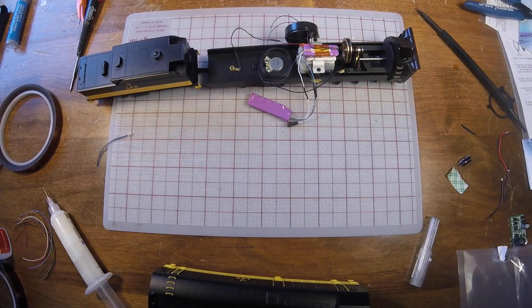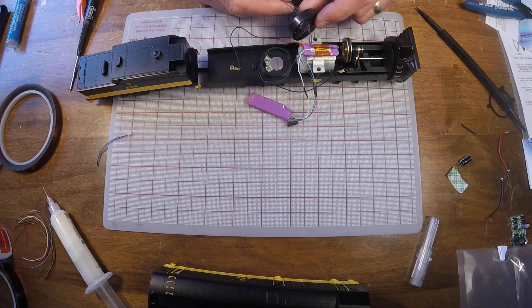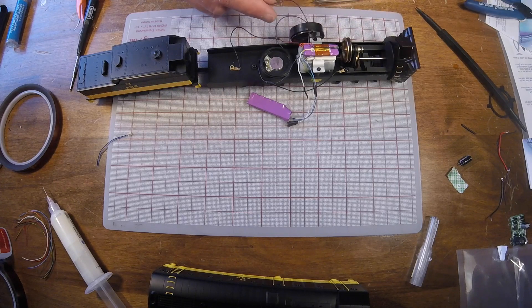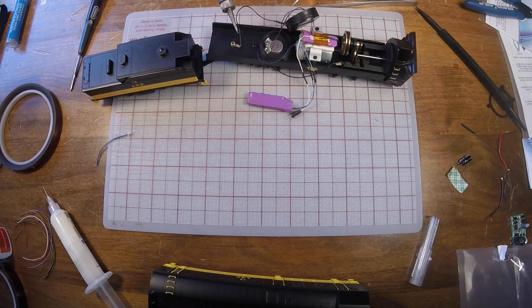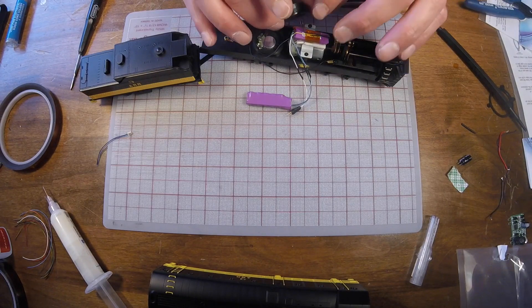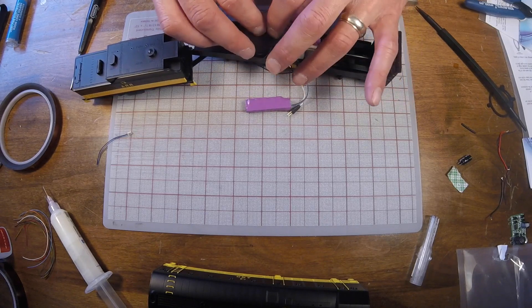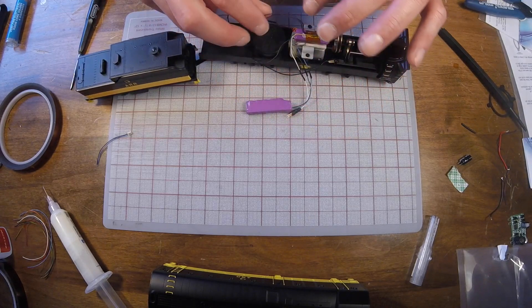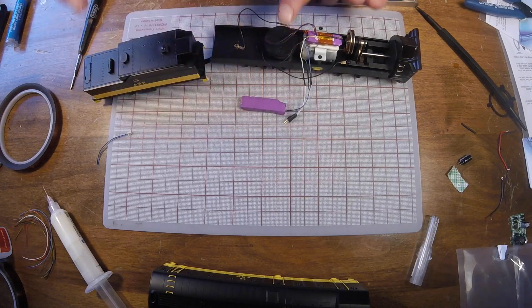Now we'll make our final two connections: the two audio outputs from the decoder to our 28mm speaker. We're using the baffle kit that matches this speaker, and we're going to use all of the optional sections. Before you connect the speaker, make sure you slide the end piece and the intermediate ring onto your wires prior to soldering the wires to the speaker. With that step complete, you can slide the rest of the baffle down over the speaker and snap it in place. We'll tape those wires down to the top of the speaker, route our wires, mount our current keeper, and we're just about ready to take this unit to the program track.